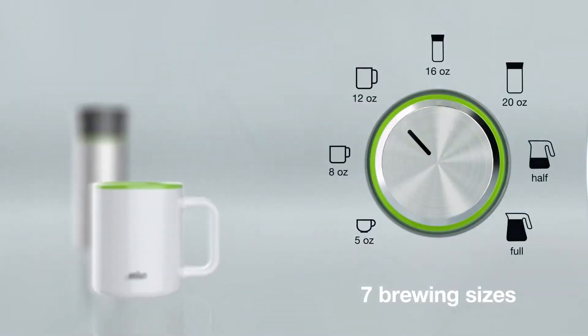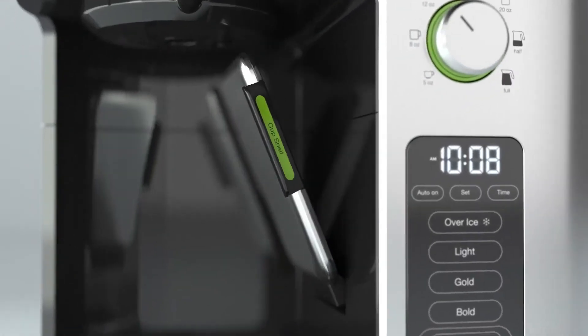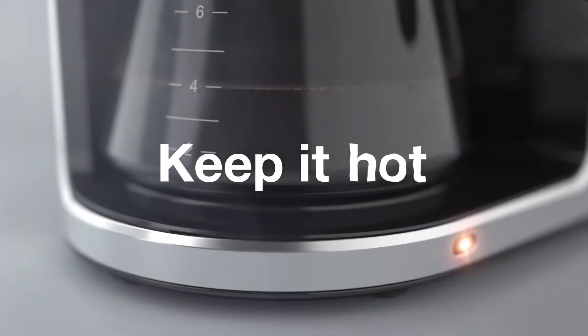Experience: While I haven't had the chance to use this model personally, user reviews praise its design and brewing performance. However, some mention the single-serve side being a bit slow and the overall price point being on the higher end.